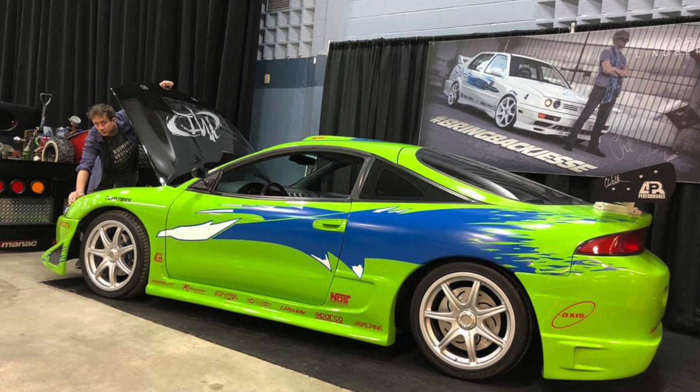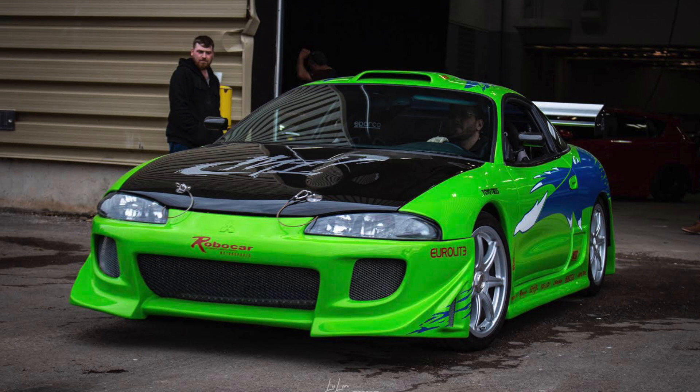In April 2019 there was Radical Speed Sport in Moncton, New Brunswick — a big car show slash comic-con where people can see actors, wrestlers, and movie cars. Every year Chad Lindberg — aka Jesse — and I go to this event with the Jetta, but that year we decided to bring the Eclipse too. The response wasn't all that great. People who are fans of Paul Walker loved the car, but many were saying, 'You're here with Jesse — we want to see the Jetta.' I realized we should focus on the Jetta and move on.